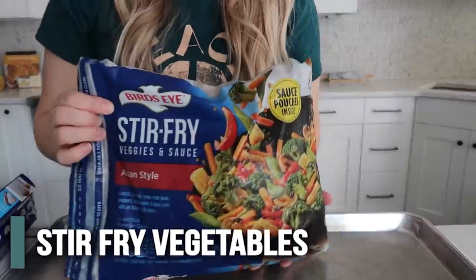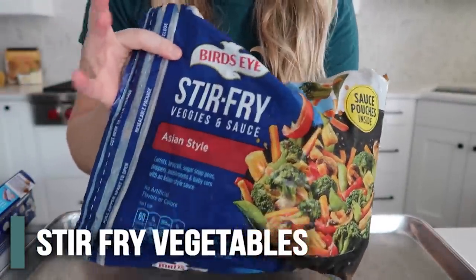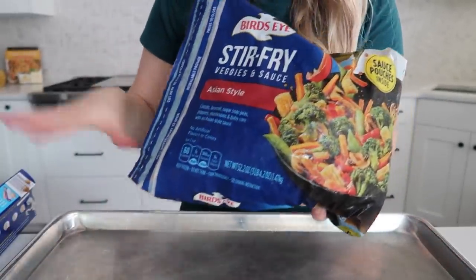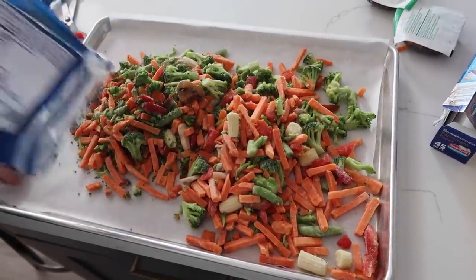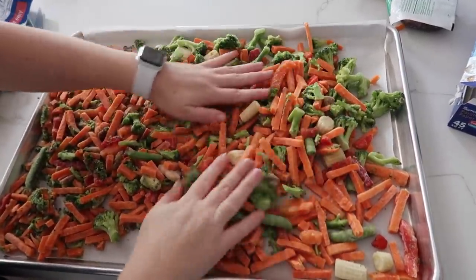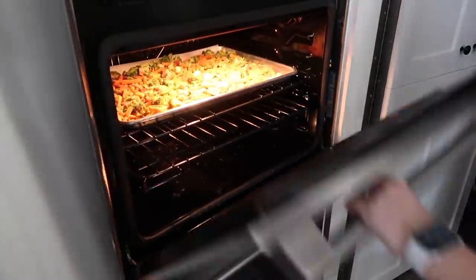I am going to cook the vegetables and I love buying just a huge bag of stir fry. You can cook this on your skillet, but I'm just going to put it on a cookie sheet so I can cook the whole bag at one time. Put some parchment paper down to make cleanup a lot easier and spread it all around so it will cook pretty evenly. We're going to cook this at 400 degrees just until the carrots are nice and soft.